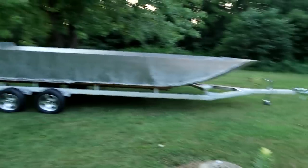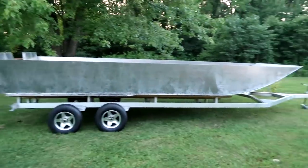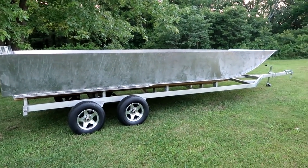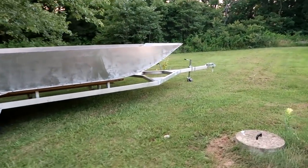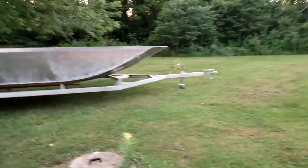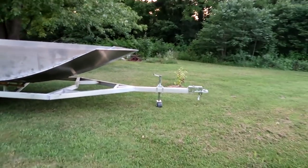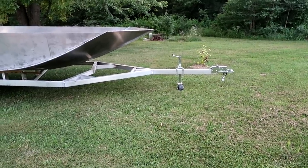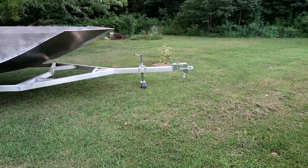There's the boat sitting on the trailer for the first time. It sits on the trailer real nice. I was a little hesitant on the length of the tongue and everything else, but honestly everything worked out good. That length looks good — I wasn't sure if I was going to cut a little bit off, but it's about perfect. I'm going to leave it.